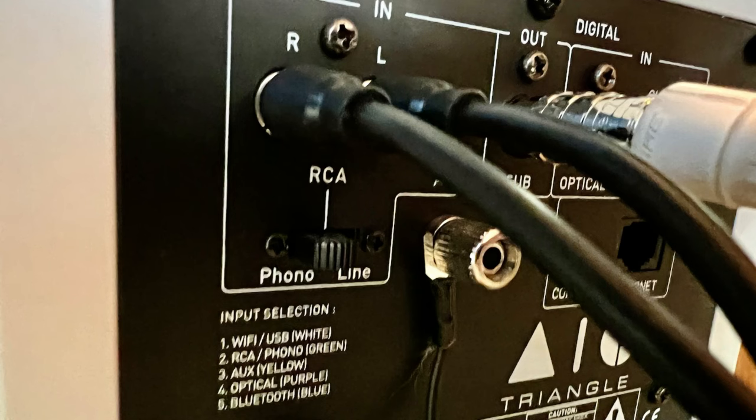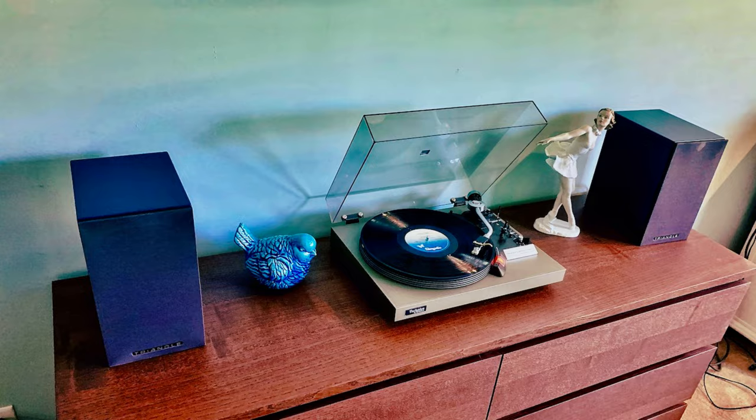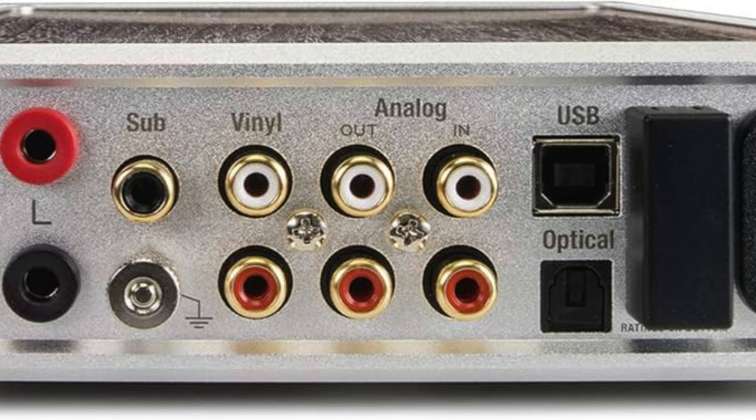Phono preamps have become less and less relevant or necessary. By the early 2000s, most manufacturers ceased including RIAA phono circuits inside receivers and amplifiers. But with the current small but significant vinyl resurgence, the need for built-in and external preamps has returned, and manufacturers are more often than not releasing new products which accommodate a turntable connection. So what does a phono preamp do?